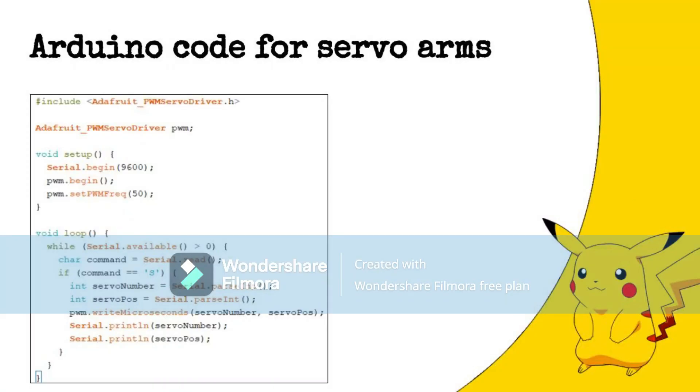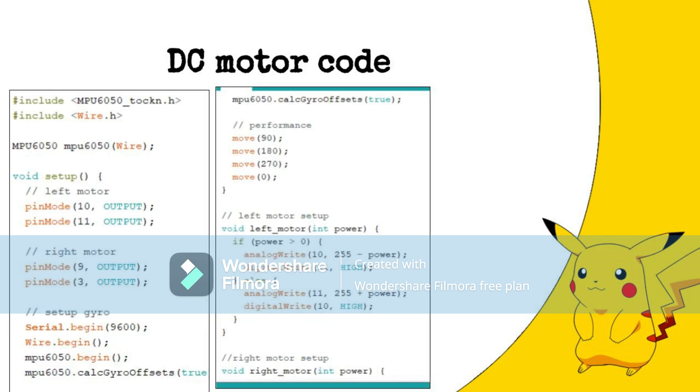This code is on the computer that is near Pikachu. This code is able to receive the code that was sent through the internet and decode it to enable control of the servo motor that controls the arms. At the top, the set of code is able to start and allow the connection between both the Arduino and the servo. At the bottom, the code continuously looks for the input that comes in and reads it before activating the relevant servos to move accordingly.